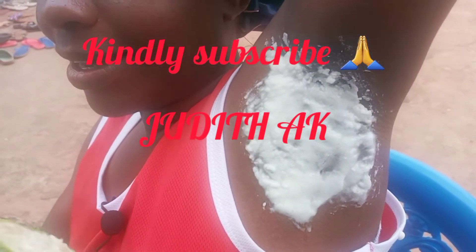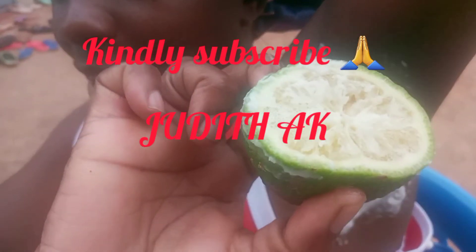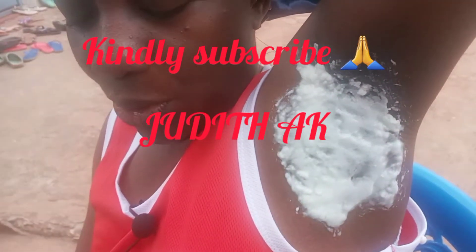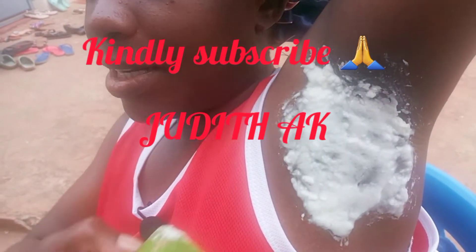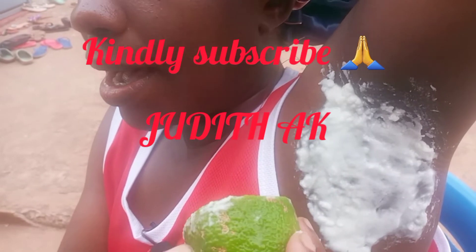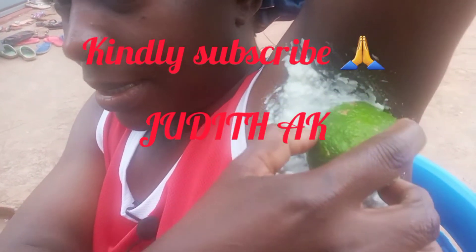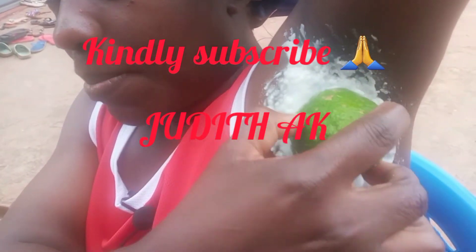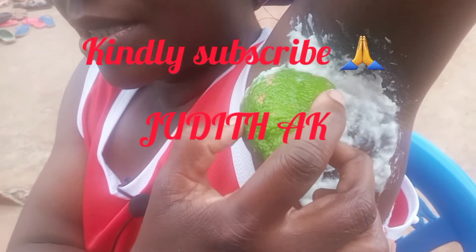So guys, you get this part of lemon, you put it through the baking soda, then you start scrubbing like this. You scrub for like 5 to 10 minutes, then you go and wash it out.